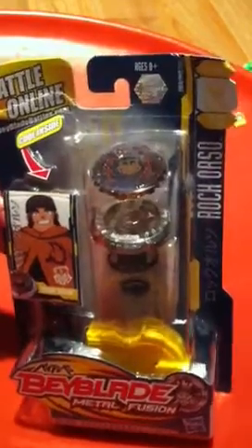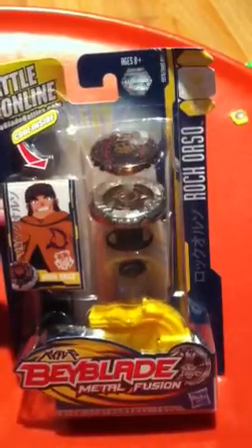Hey guys, what's up! I'm here today over at my cousin's and we just got a package - my Rock Orso Beyblade. I'm gonna open it up and build it for you guys, so let's go.